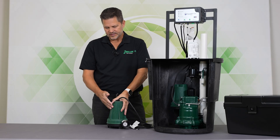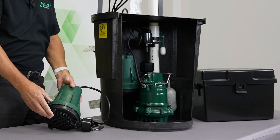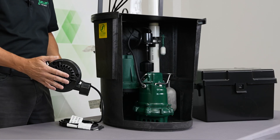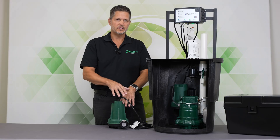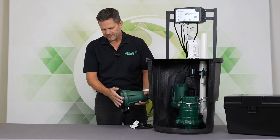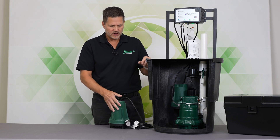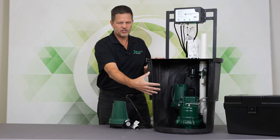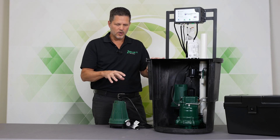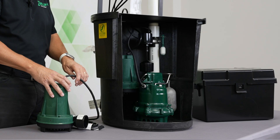So let's talk about a few details of the 508 pump. It does have feet on the bottom. What's useful about that is you could set this pump on the bottom of the sump pit. A lot of pumps don't have feet, so the intake would be blocked if you did that. This could be set on the bottom of the sump pit if you wanted to do different kinds of piping or use different check valves, that type of thing.